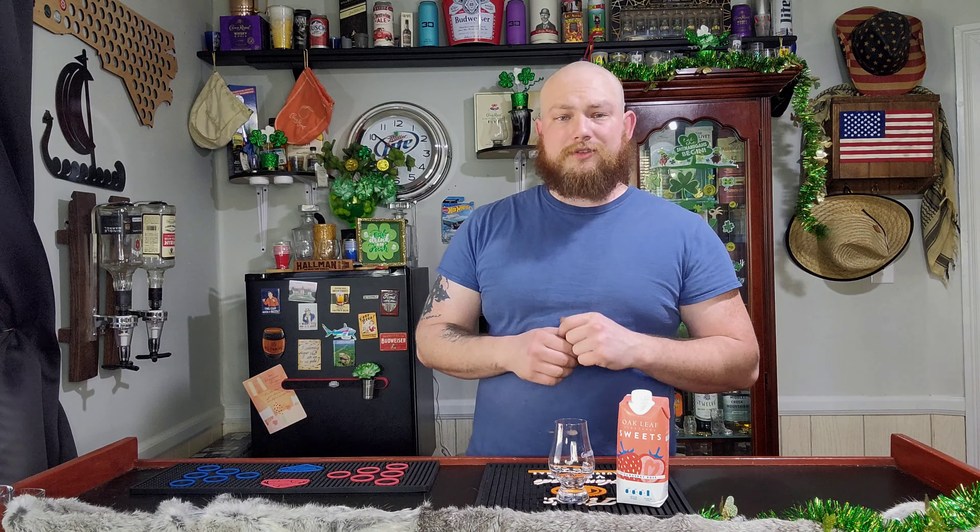These are only $3 guys — $3 for this carton — and it's well worth the $3 spend. I know it's a short review, but I'm lost for words. Oak Leaf, absolutely amazing. Two for two out of all their boxes that I've tried.